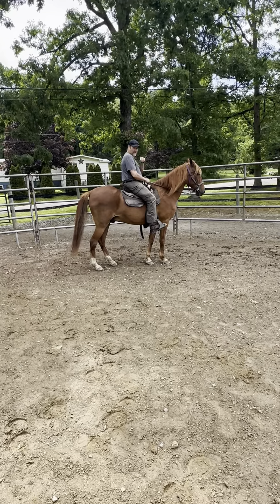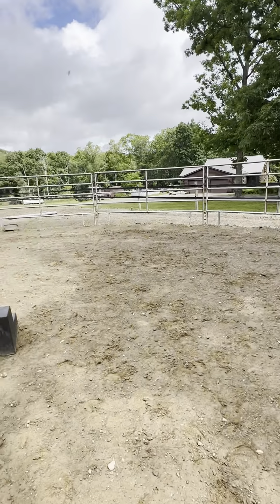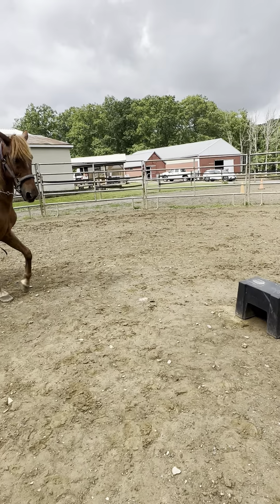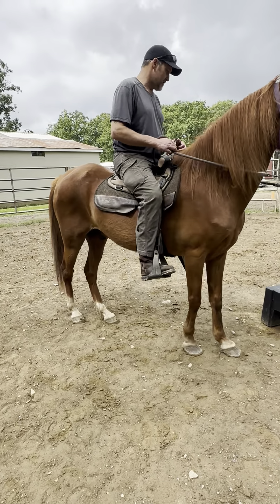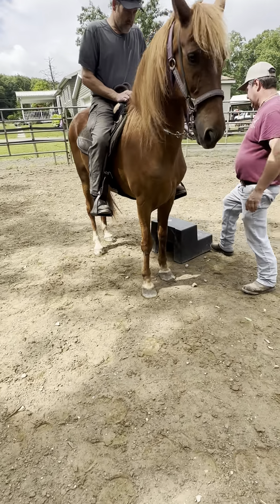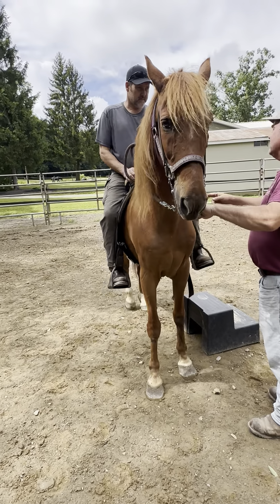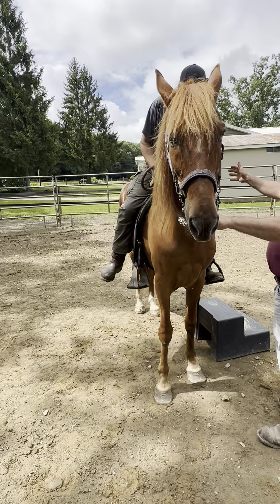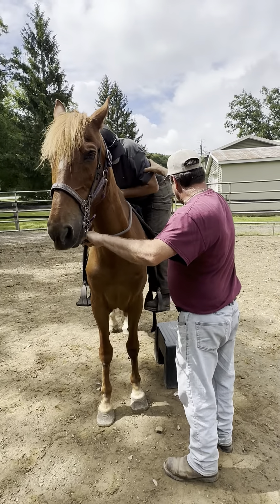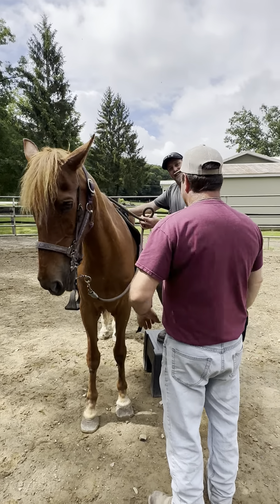That's good for the first time — good job Matthew. Bring him in to the middle. Turn him in here to me and we'll use the mounting block again, just trying to get close to it. We're going to put everything in reverse: left hand on the reins, right hand on the saddle, swing your leg over, and pause there to get your balance. Now step down. She's going to ride him next.